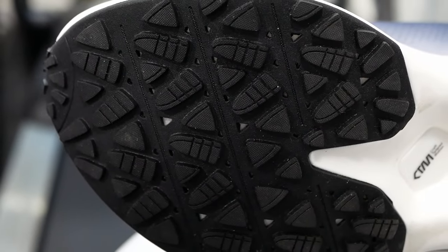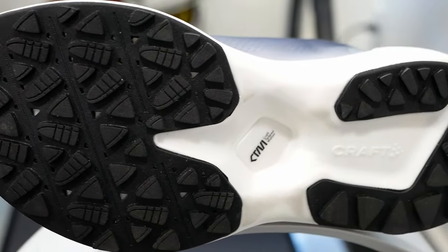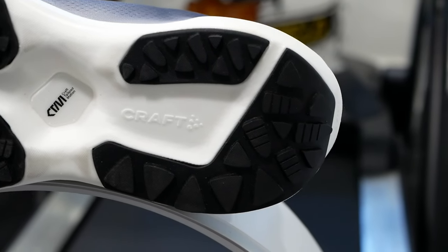The outsole is Craft's own in-house rubber, which has gotten mixed reviews. For what the shoe is designed for, it's fine — there's a lot of surface area touching the ground and a ton of lugs. It's not built for muddy, loose-type trails. As Craft describes it, this is their gravel bike three-piece outsole construction with a pretty generous amount of rubber underfoot.